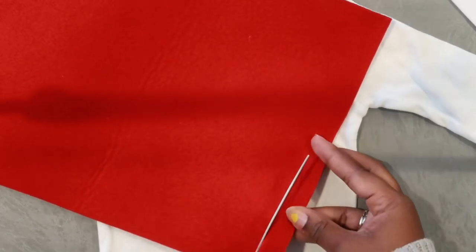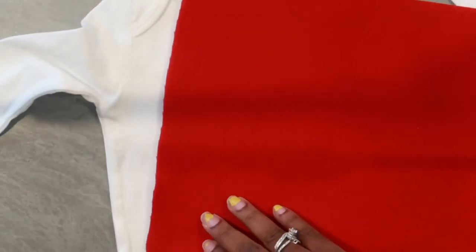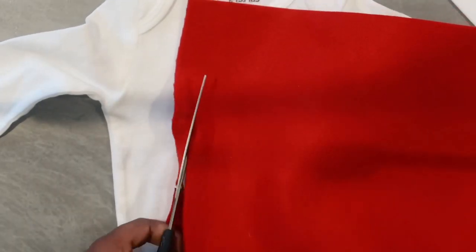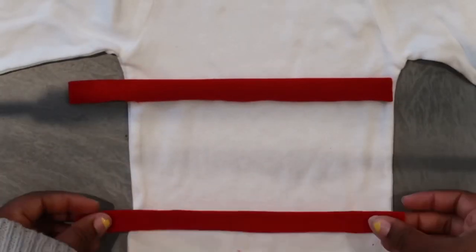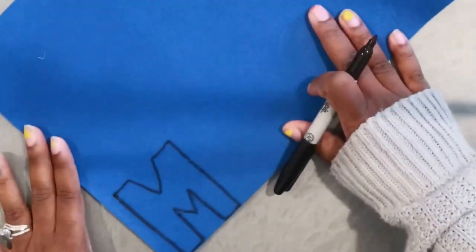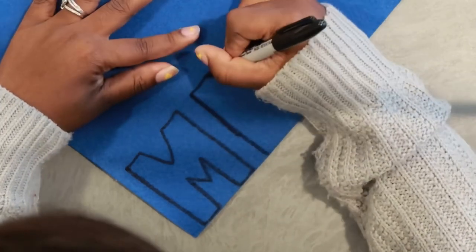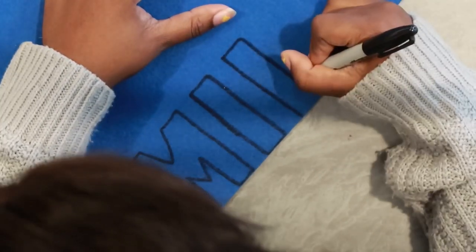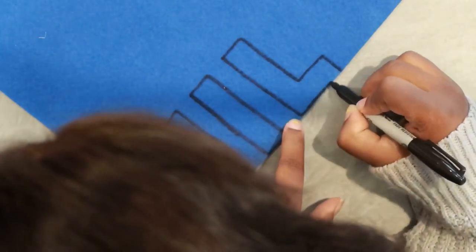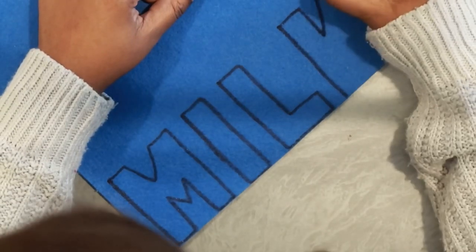We're starting off with the red felt. I'm cutting two little strips of red felt so I can have the two stripes on the front of the costume. Then I'm laying everything in place to see where I want it before I glue it down. Before gluing, I wanted to trace out the milk letters, so I went ahead and did the M first just to see what size I wanted to make it, and now I'm tracing out the rest of the letters.